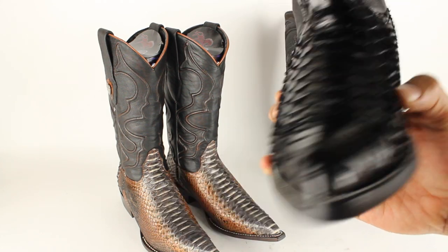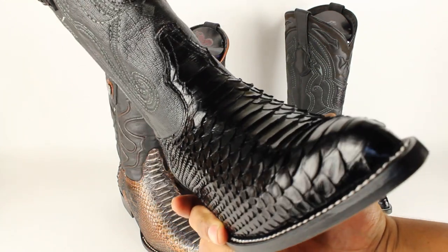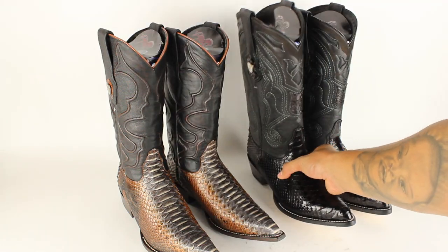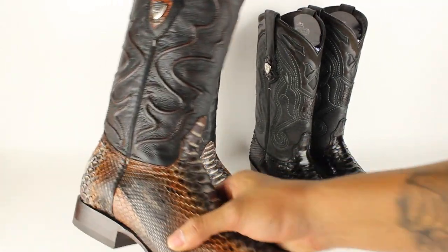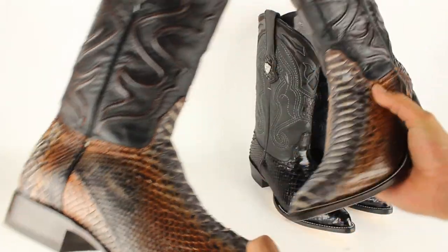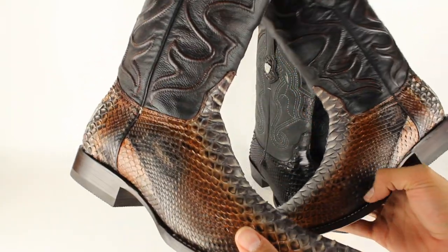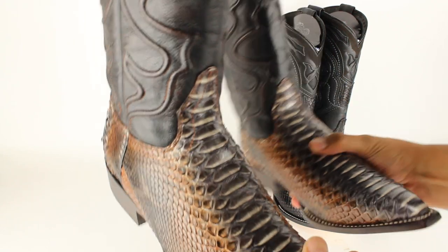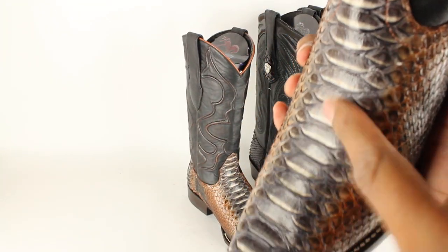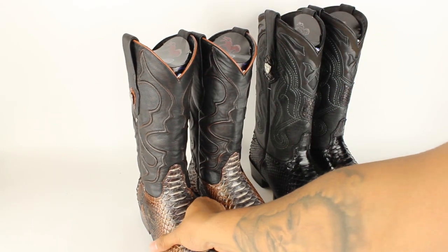That's pretty much it — how you can tell. The scales will go up a little bit, like I said, and that's how you can tell they're genuine python boots. Remember, the patterns won't be the same — the colors will match but the pattern won't be identical. And listen for that little sound. You hear it? It's pretty crazy. Make sure to subscribe — see you guys!